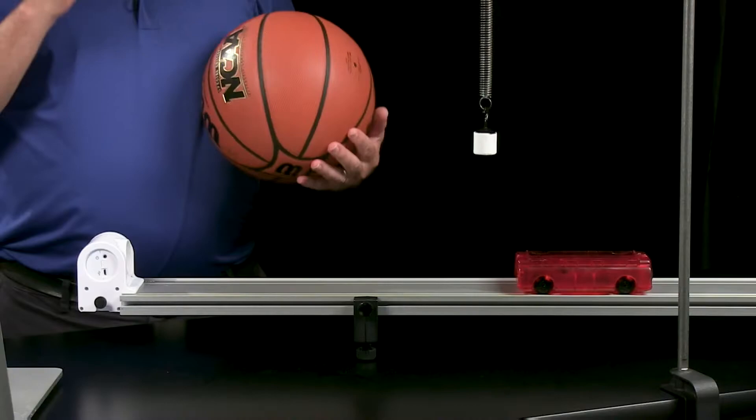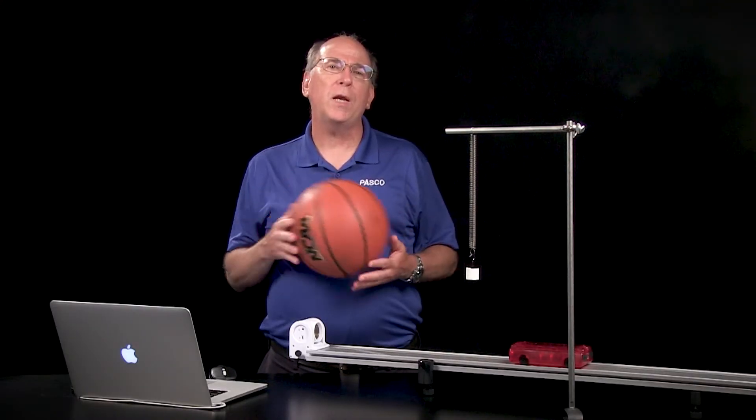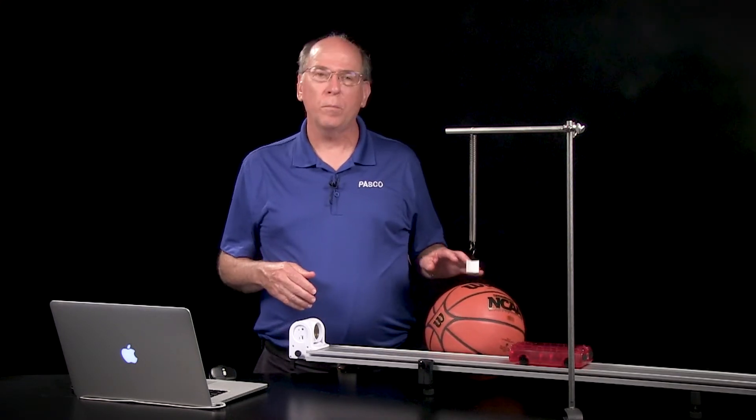Studying the motion of an object in free fall can be a challenge because it happens so fast. Students will have no trouble obtaining high-quality data if they use the wireless motion sensor. Skeptical? Let me show you.